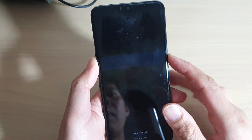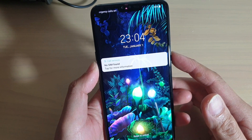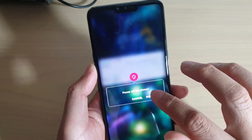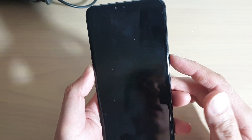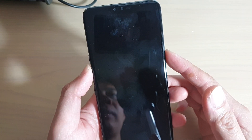In this video, I will show you how you can perform a master reset or a factory data reset using the hardware key. The first thing to do is to switch off the phone. We're going to perform a hardware reset on this LG V50 ThinQ. We're going to use the power key plus the volume down key. Press both keys at the same time.